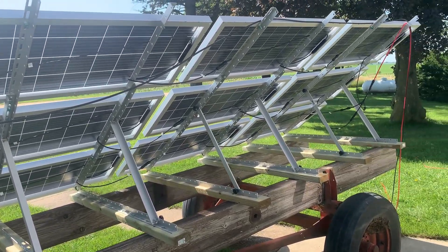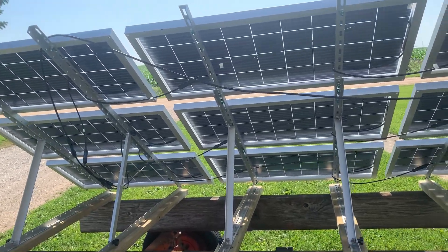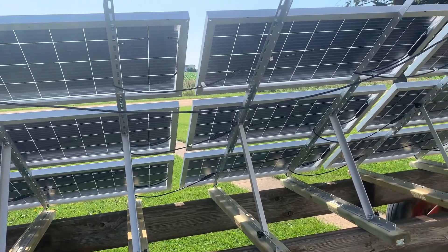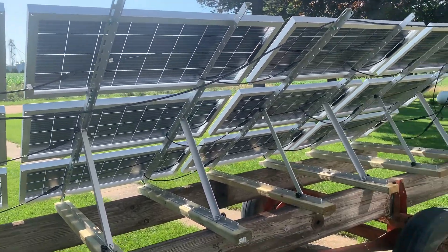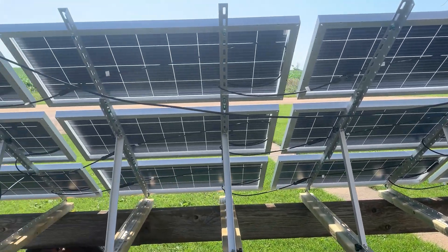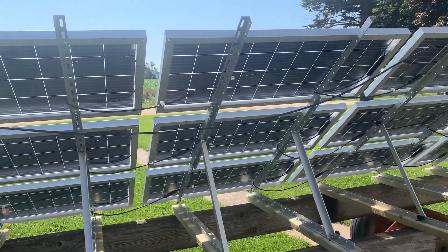I could have gone with bigger panels, but to balance that voltage it was looking pretty difficult, so I thought this would be an easier way — a little bit smaller panels, a little bit easier to manage. I could have gone with something on Santan Solar or Signature Solar, but then I'd have to buy a pallet and it's still $200 shipping unless there's a free shipping sale. I was just trying to not have a bunch of big panels on hand, so these are what I chose.